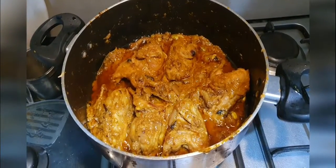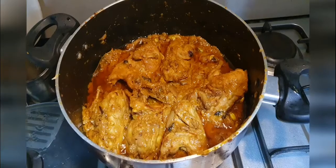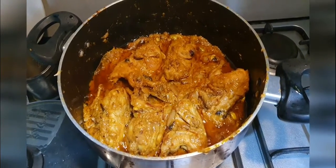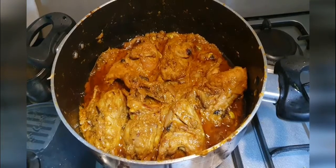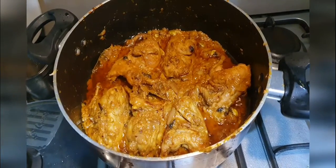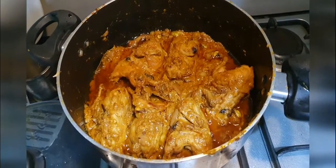Now the quail is fully cooked. Just on a very low flame I will keep it for 5 minutes, then once it is done you can serve hot, and I am sure it is going to be yummy.